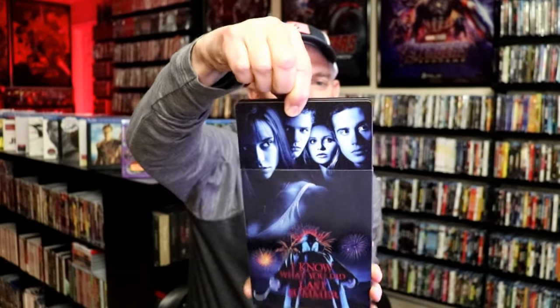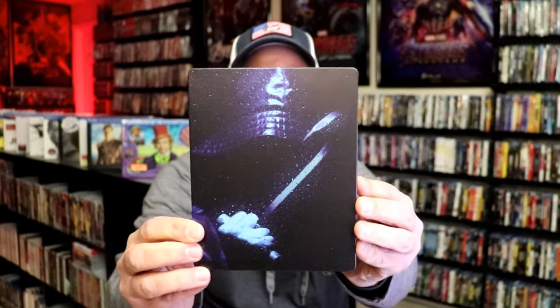As we remove the Steelbook from the slipcover, it reveals this artwork here. So very nice. It is a matte finish, no embossing or debossing. And then here's the back.